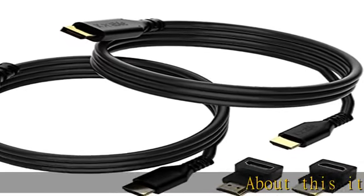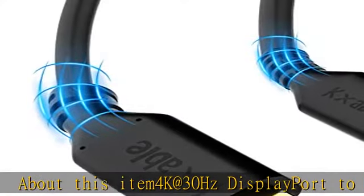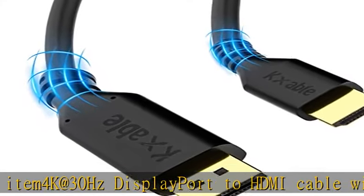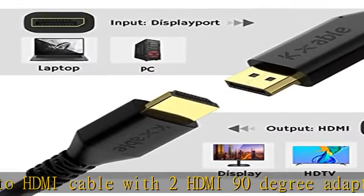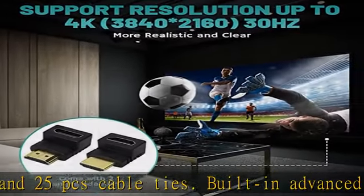4K at 30Hz DisplayPort to HDMI Cable with 2 HDMI 90-degree adapters and 25 PCS cable ties. Built-in advanced IC chip to transfer high-quality audio and video signals from your computer to projector, HDTV, and monitor.